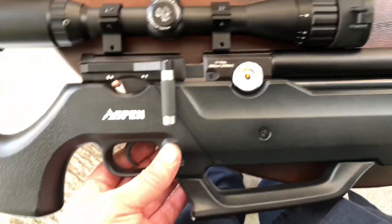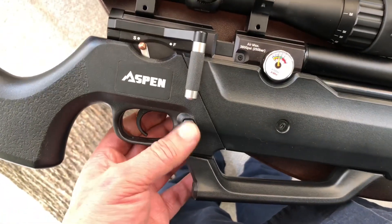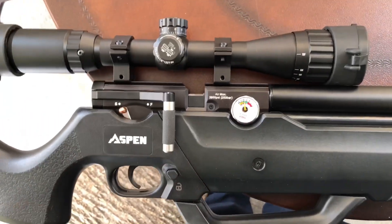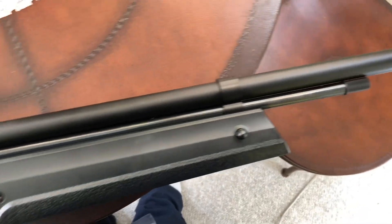This gun shoulders really well. I like how you have this lock here, so I can carry this when I want to.